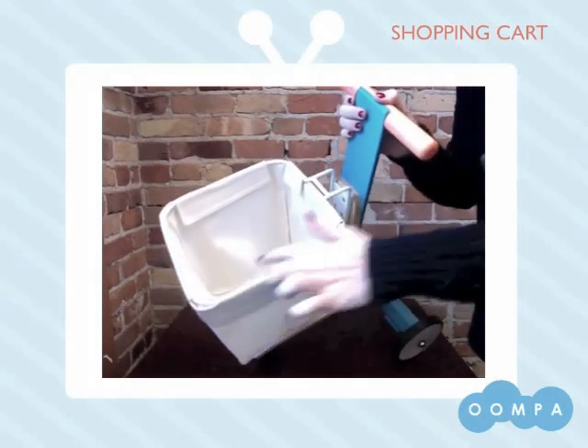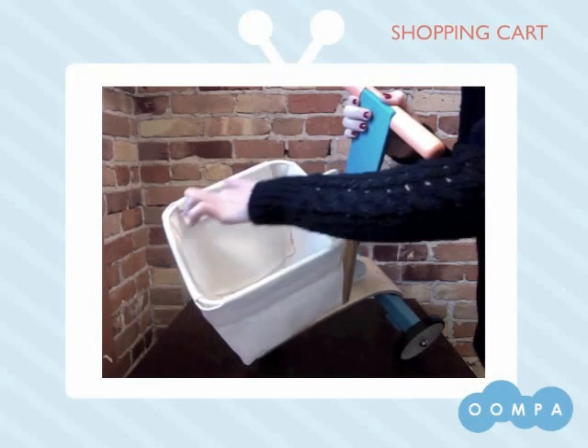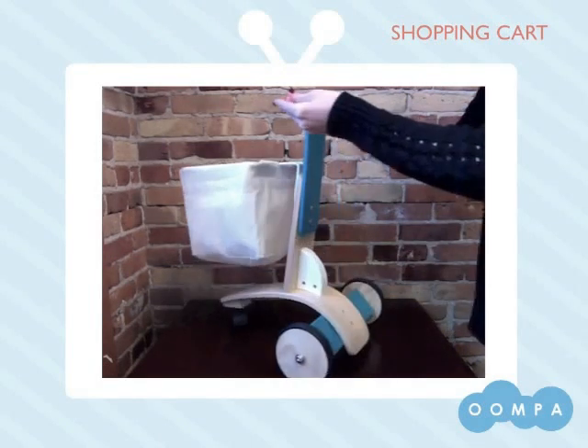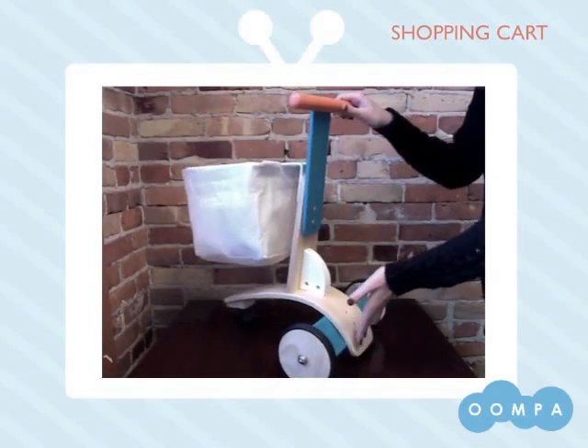The canvas bag is held in place by these velcro tabs. The wheels feature a rubber coating which prevents scratching of floors, and finally this tab in the back helps prevent this grocery cart from tipping backwards.